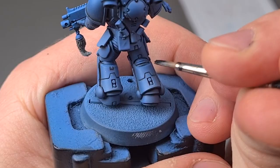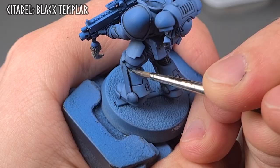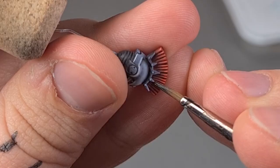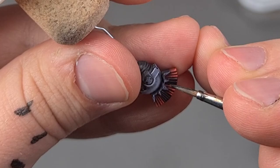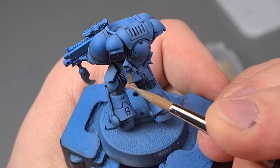Painting black areas to a good tabletop standard over a zenithal base coat could not really be easier. I just slap on some Contrast Black Templar and call it done. I've found a few great ways to use contrast paints since their launch and this is definitely one of my favorites when trying to save time. If you watch the video until the absolute end I'll show one more great use for contrast paints that I can guarantee you've not seen before — it'll be worth it, trust me. As you can see, two coats of Black Templar cover even over red really well.